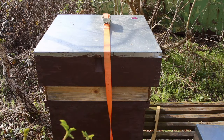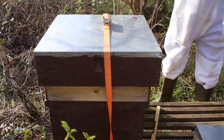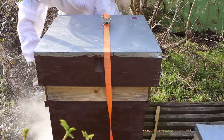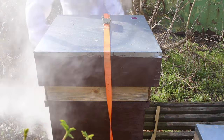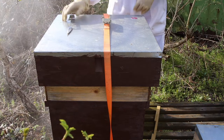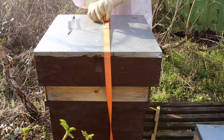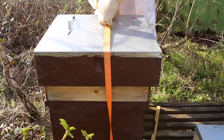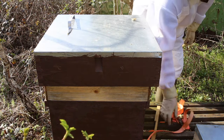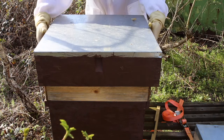Okay, now we're going into hive 4. This hive last year was a very defensive hive, only very defensive. But we'll see - they do change. They might have changed the queen themselves, could have superseded. We'll see.